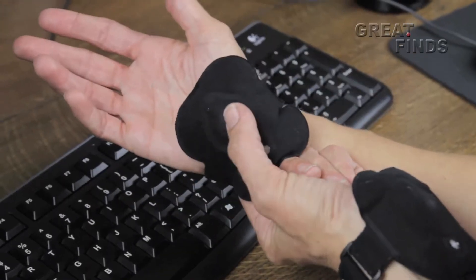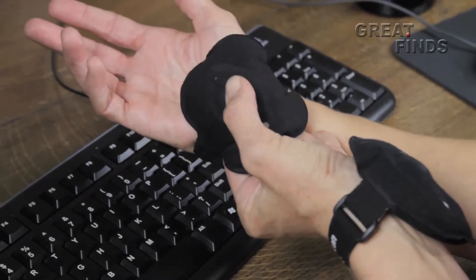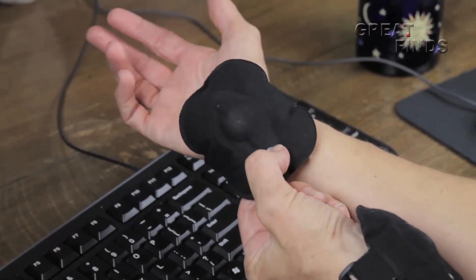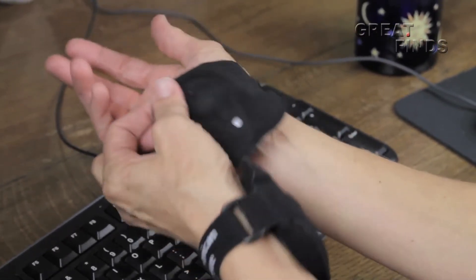Look — the amount of air is easily adjustable by simply pumping here, or releasing with this button here. And then you just adjust the pad to wherever you need it. It's easy as pie.